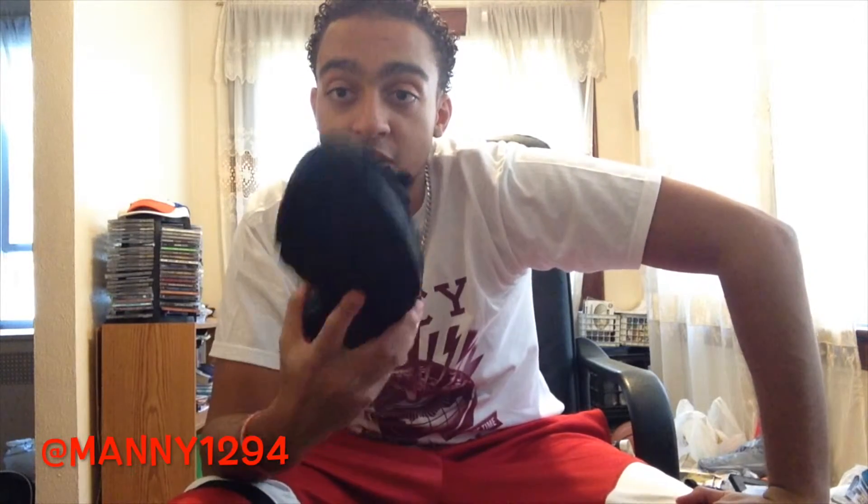Hope you guys enjoyed the vid and on-feet, maybe it convinced you to cop these. Shout out to Finnishine on these. Follow me on Instagram and Twitter — like, subscribe, share, and until next time, many fresh out.